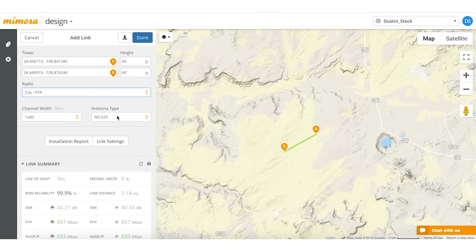Here on the antenna type you have four antenna options: the 12, 16, 20, and 25. So if you choose 12, you can see your stats change here, and the same for 16, 20, and then 25.